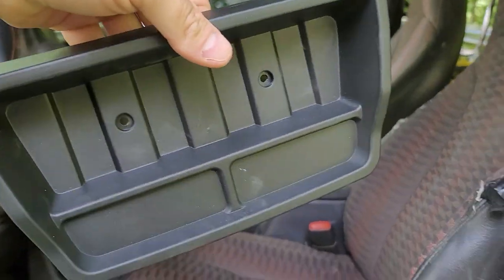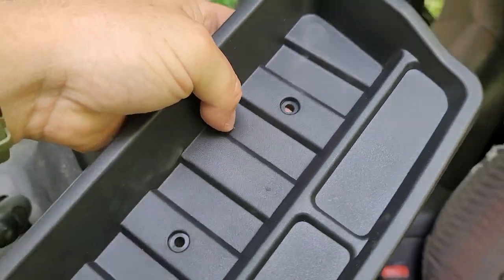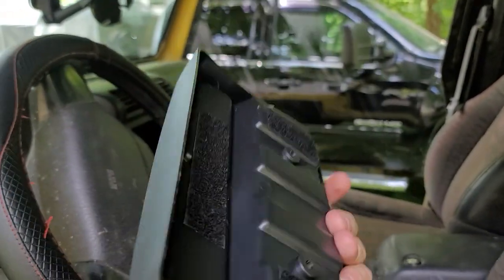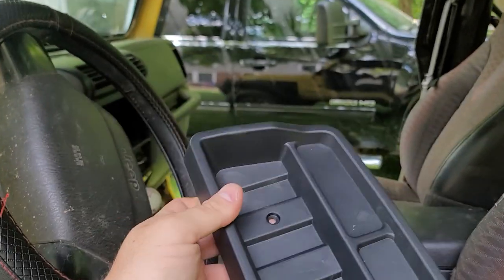The issue with this on Amazon that irritates everybody is it comes with these bolt holes. People on Amazon are saying you need self-tapping screws and they don't come with this. There are no instructions with this, at least not from the one I bought.